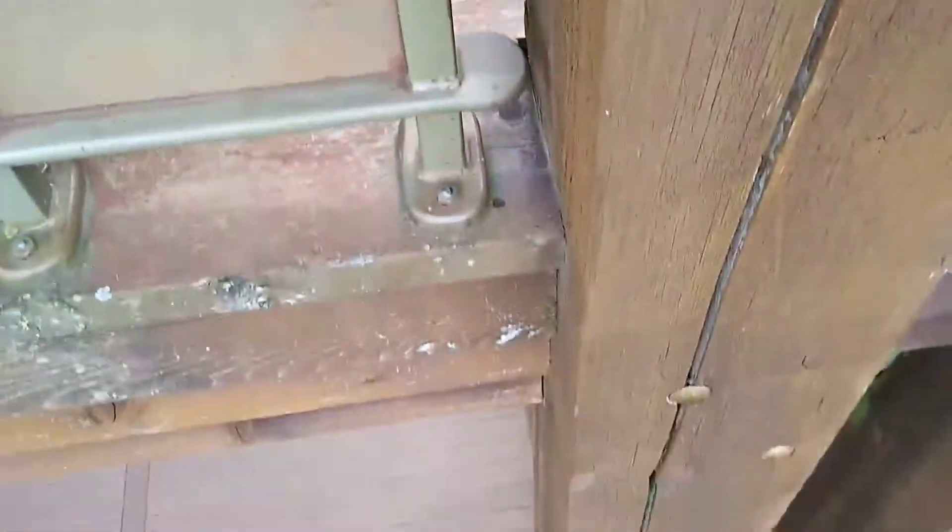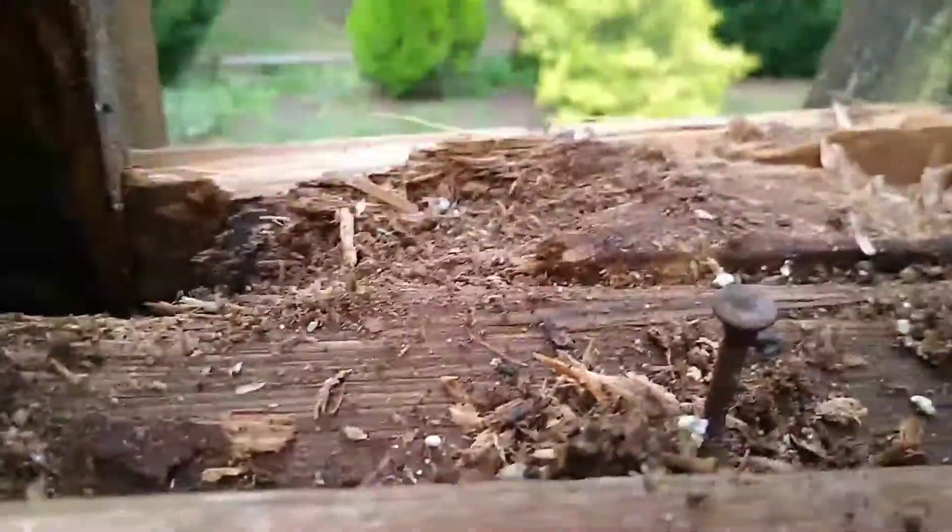So that double-step thing — can you see it? That detail right there is what the second board is. And there's the face, and there's the spacer to get you out that far.